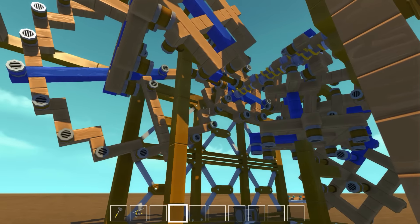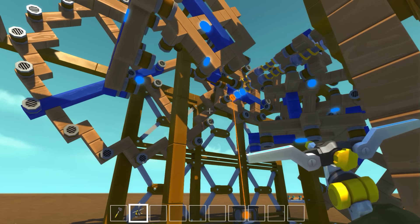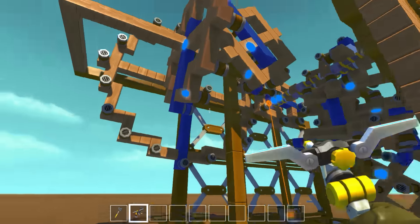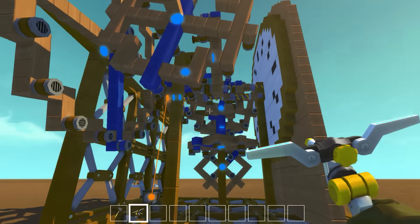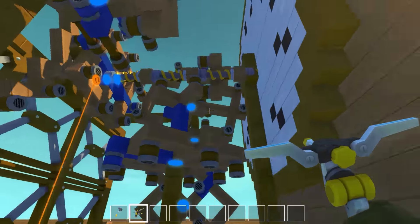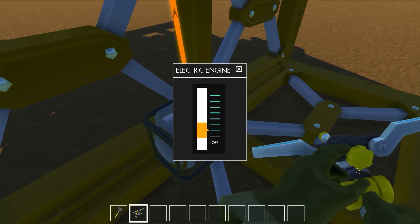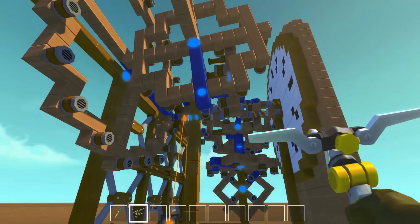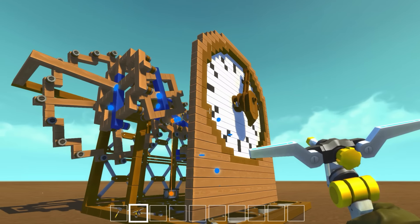What's really cool is if we pull out our tool here, we'll see there are basically no actual connections at all in this. That's what makes it so cool — this entire thing is run off just one engine. A single engine is powering everything, which is amazing.